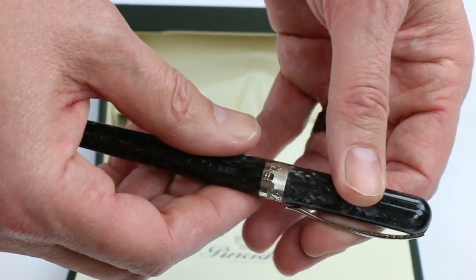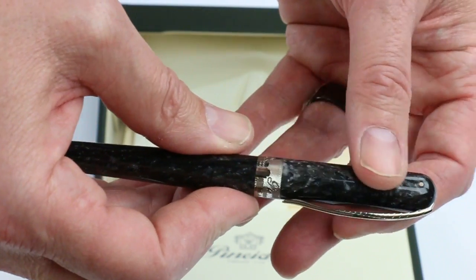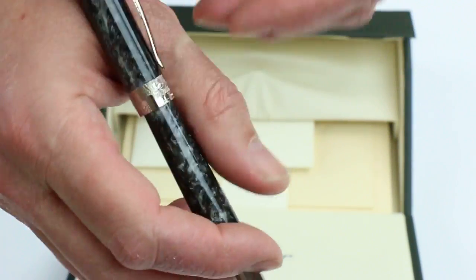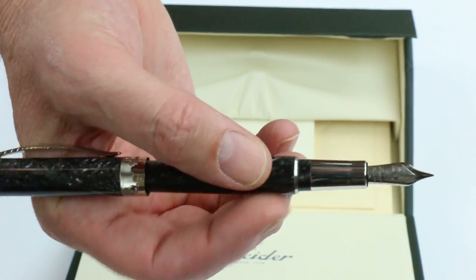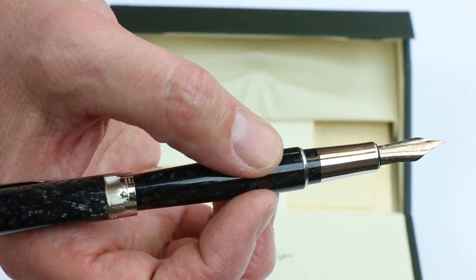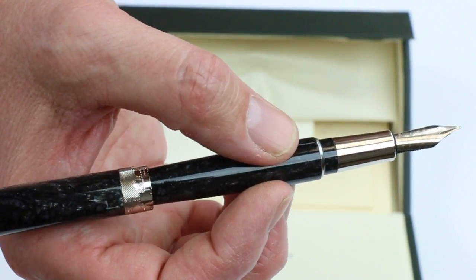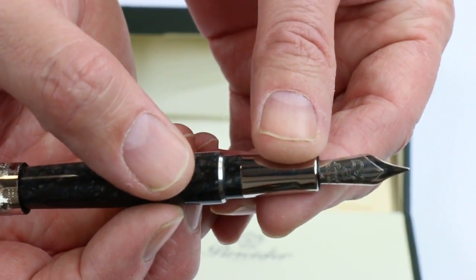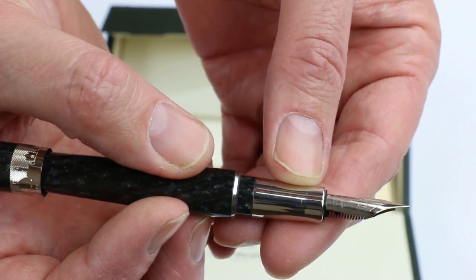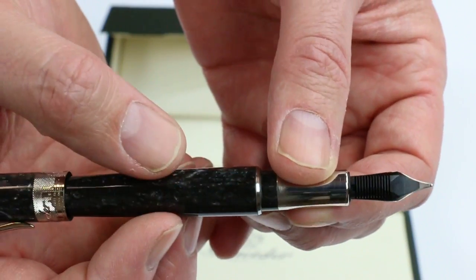It is a compression fit — kind of snaps on, kind of like a magnet feel to it. And that cap can be posted on the end of the barrel of the pen. It has a matching silver section to the pen, and the Pinnider logo is also engraved on the nib of the pen with the feed on the back side.